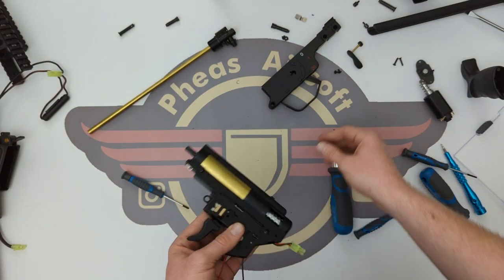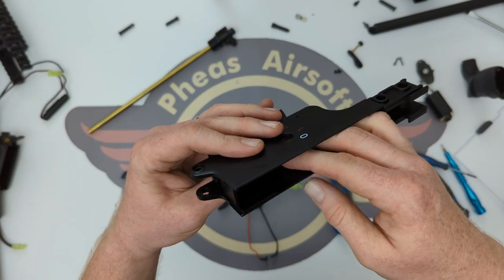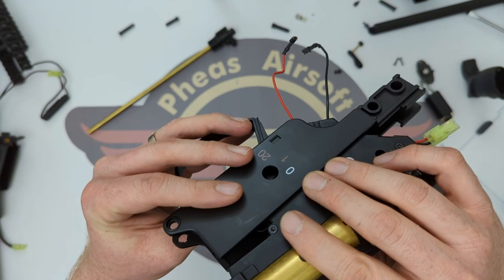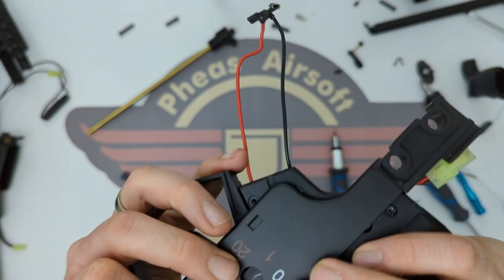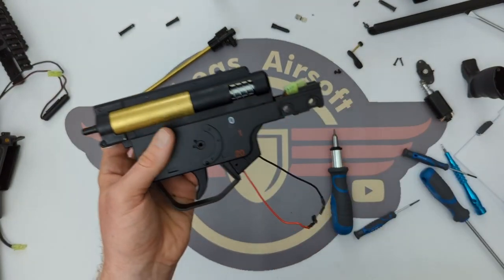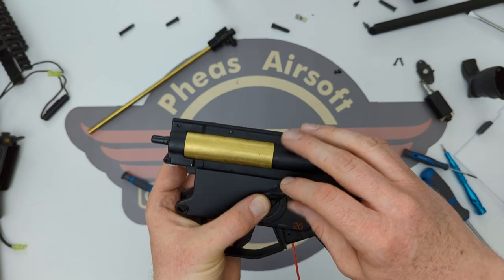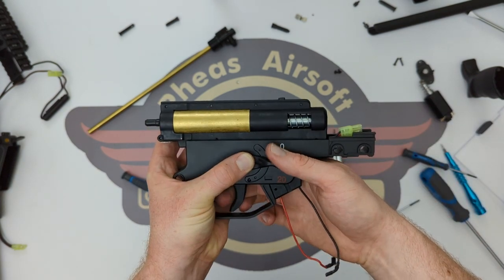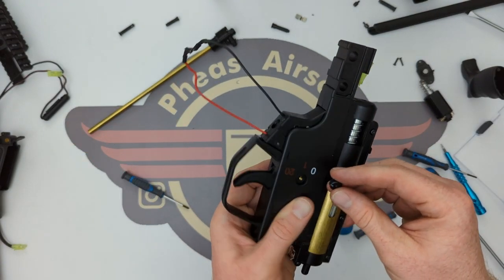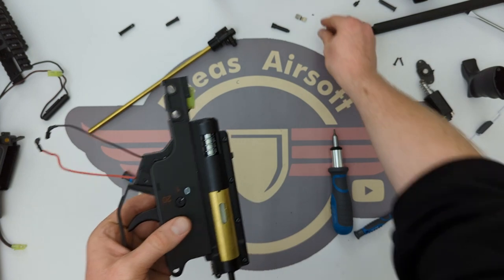So that's the gearbox back together. We're going to drop it back into the lower — I'm going to put the cam in first, drop that into place, then keep the body rotated this way as I drop that in on top. Nice and secure, nice and easy. Next I'm going to bring in the selector — that should be on safe, and it is because I can feel there's a trigger pull in there. Flip it over and we're on safe. It will only sit easily in one position, so don't force it.